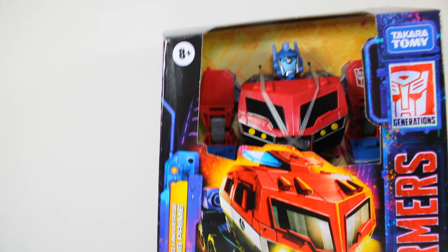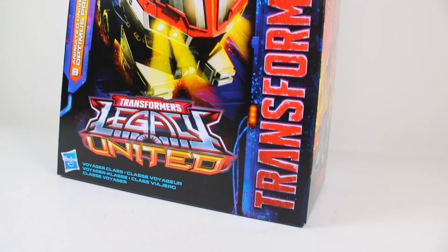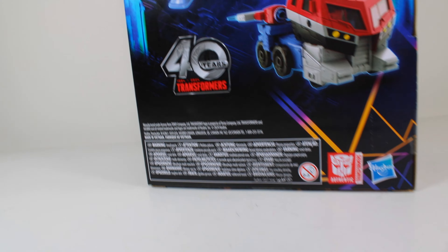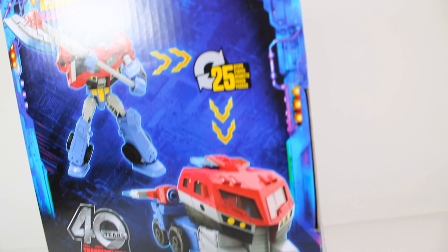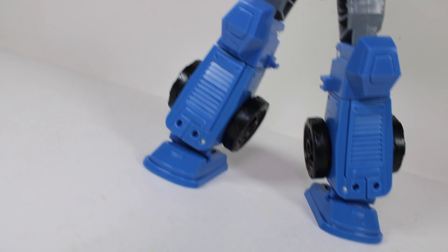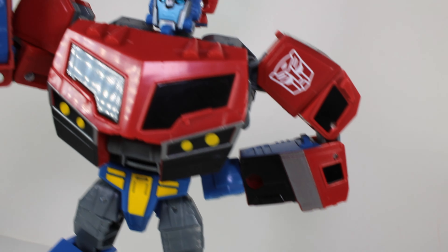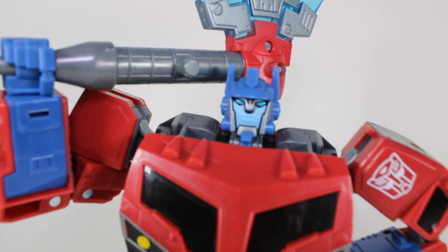I can't believe in the year 2024 we're getting brand new Transformers Animated figures, and on top of that them being very good. This is how strong of a legacy Animated has on the Transformers community. Today let's unbox and take a look at the Transformers Legacy United Animated Optimus Prime. Hit that subscribe button - it helps me out a lot. Let me know what your favorite Optimus Prime toy is. Mine's probably the original Animated one, or the Classics one.